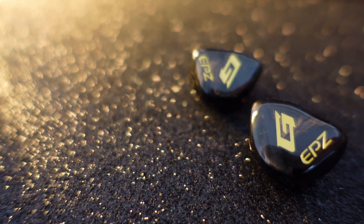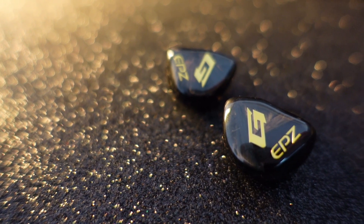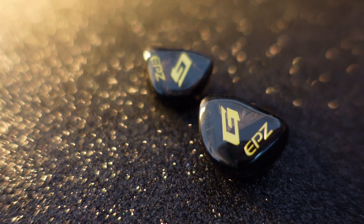Hello guys, it's Jordan from Jordan Oki Review. Welcome back. Today we'll be talking about an IEM from EPZ. It's called the G10. Thank you EPZ for sending this IEM over, but it will not affect my honest opinion on it.